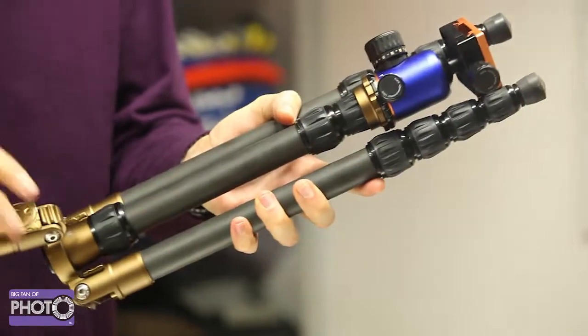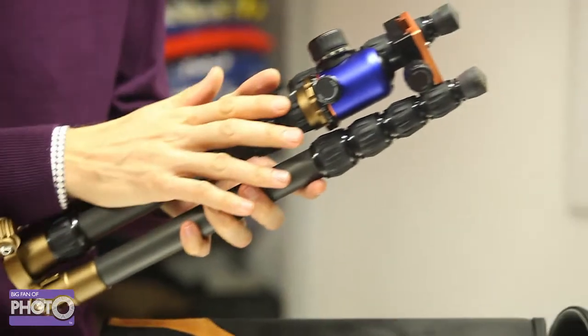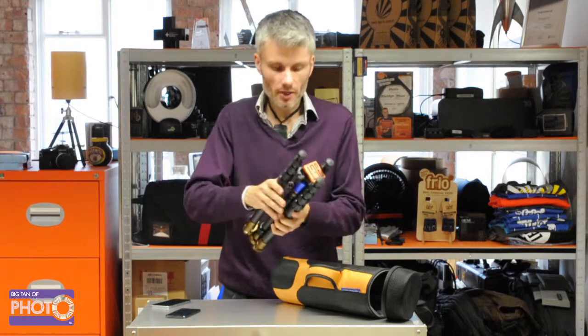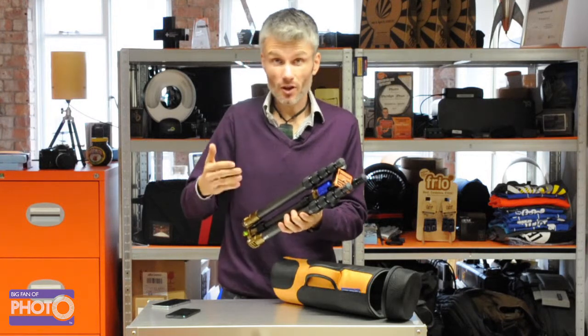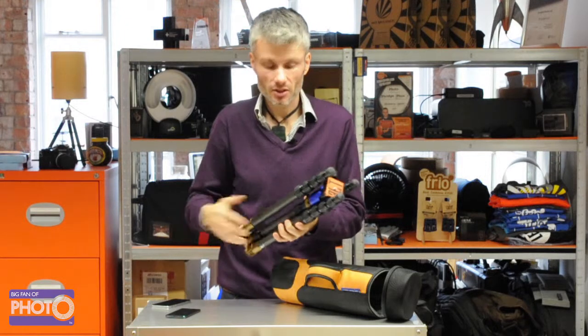You fold the legs out and then you can lock them into any one of three different positions. The center column can go up and down — there are a couple of sections in the center column. And this is one of the cool things: for a tripod that only weighs 1.6 kilograms, you can extend it at full height to more than two meters, coming right up to my head, and I'm just over six foot.